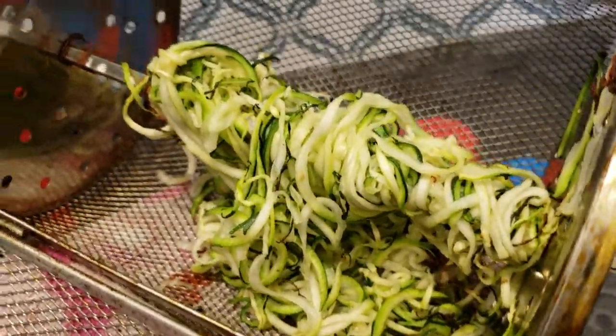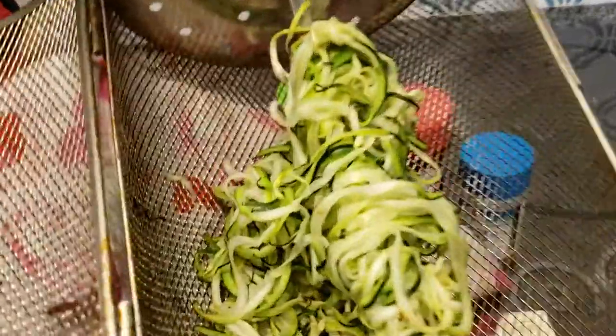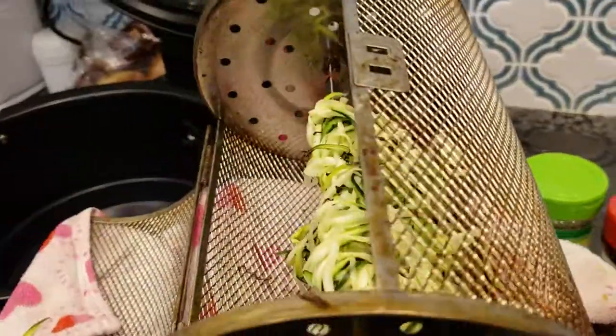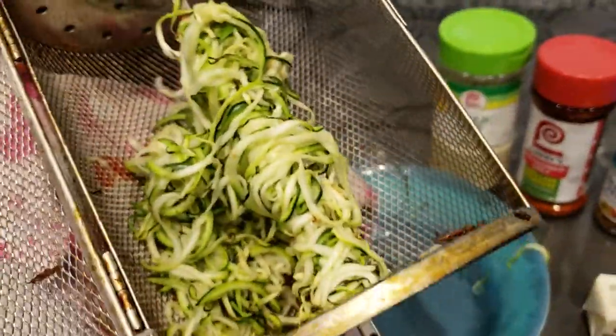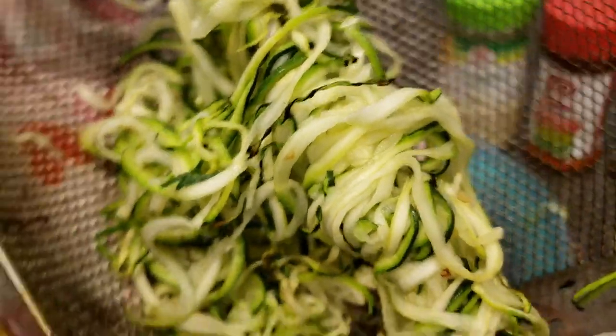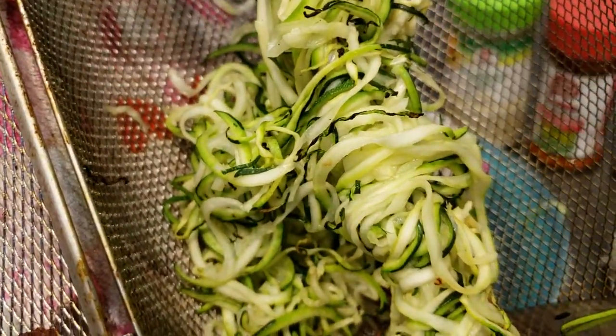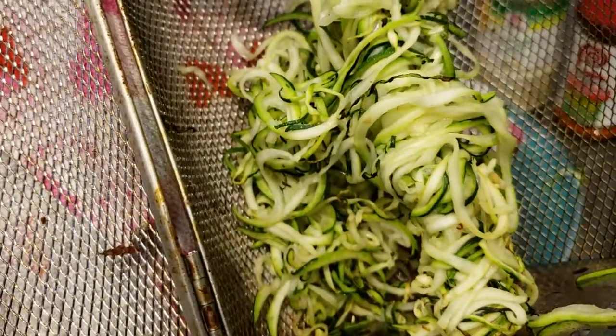So I think what I would do differently next time is reverse the rotation, because with this cool air fryer you can have it twist this way or push the button again and it twists the other way — it wouldn't be such a knotted mess. But the texture is pretty good. It's a lot less watery, still moist, so it's a little mushy. I'll put it in with my seasonings and see what happens.